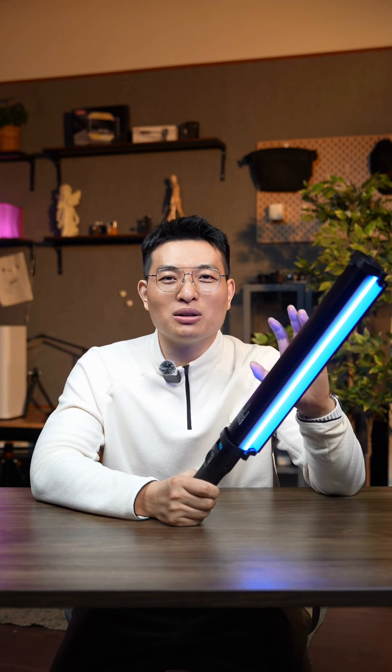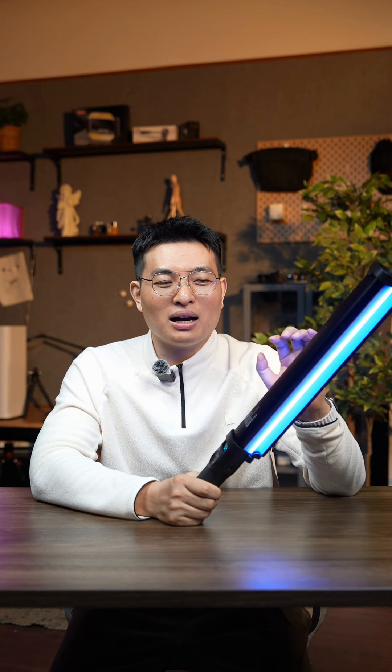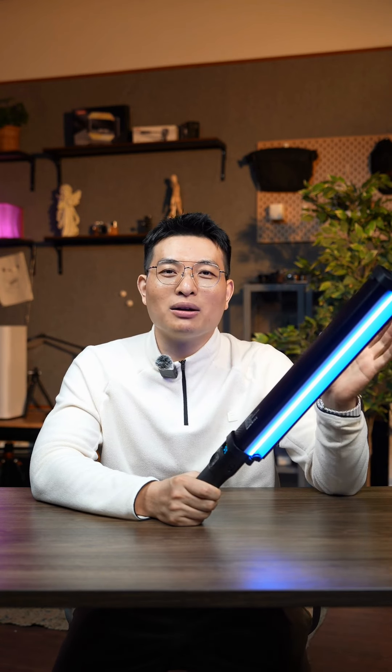I want to specifically explain the wattage here because it's quite chaotic on Taobao. Many manufacturers from Jiangsu and Zhejiang, or some small manufacturers in Shenzhen, mislabel the wattage. For example, they might write 300W making users think it's 300 watts, but it might actually be only a few dozen watts or even less than 100 watts. Some small manufacturers say their light is also 38 watts, but they add 21 watts and 17 watts together to make 38 watts.